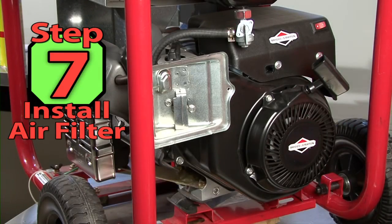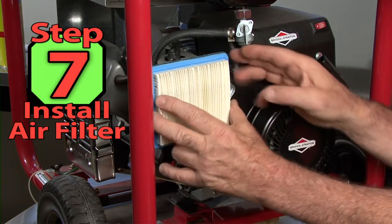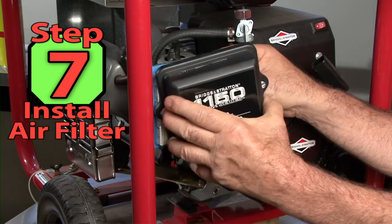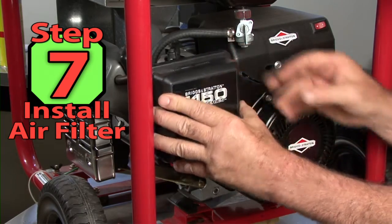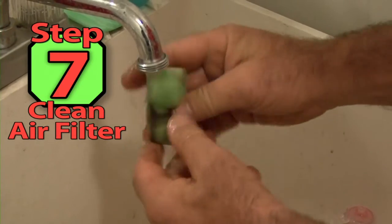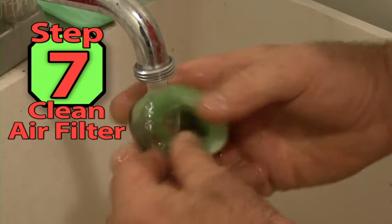Step 7: Let's clean the air filter housing and replace the air filter. You should replace paper air filters — it's not good practice to try and clean them. If you have a foam type air filter, it can be cleaned in soap and water, dried, and reinstalled.